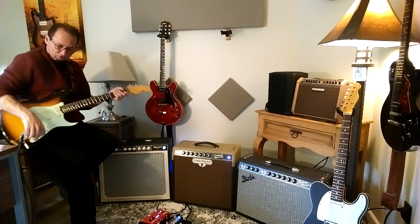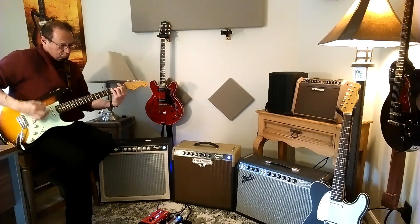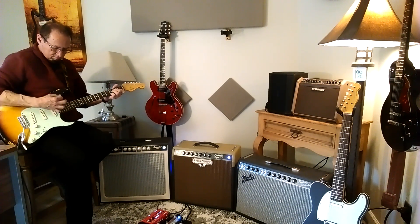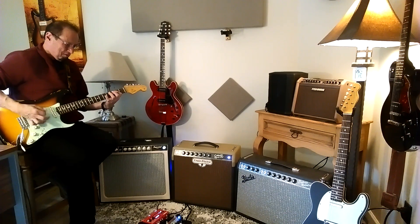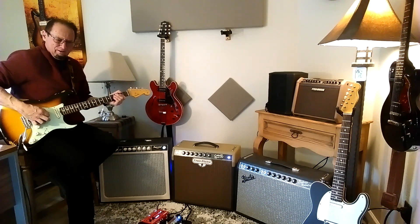I've got the tone knob dialed back just a little bit. Nice and woody. And here's the bridge by itself. Look at that — 50s vibe, even though this is a 61 Strat. Nice kind of 50s. To me, that's kind of old school.